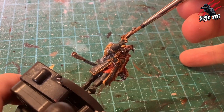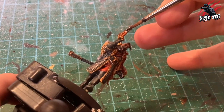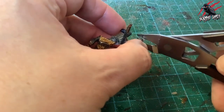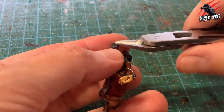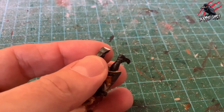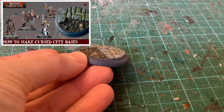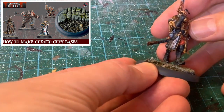To finish off I'm taking Contrast Gore-grunta Fur — I was going to leave the pistol creamy white as shown in the reference photo, but I didn't like it, so I thought a reddish-orangey brown would work nicely as a wood effect on the pistol instead. That completes the painting. I didn't glue the miniature to the base, so I pull it out, trim the little peg with clippers carefully, tidy it up with snippers, then take a small file along the base to help the glue adhere. I attach it with super glue to the Cursed City base I'd already prepared.